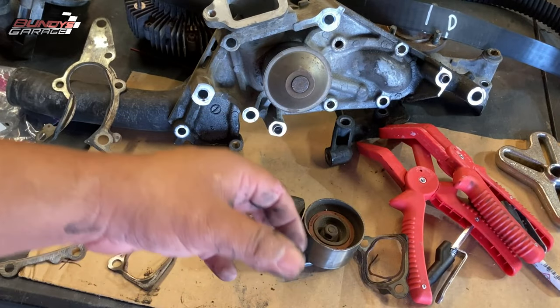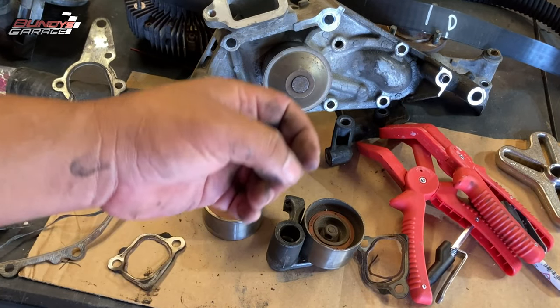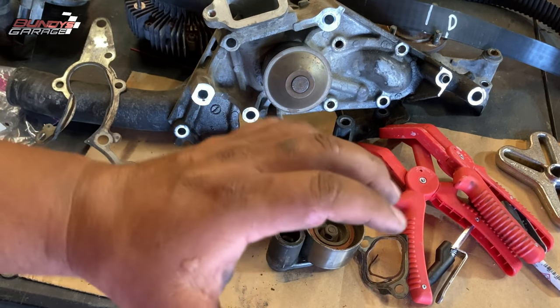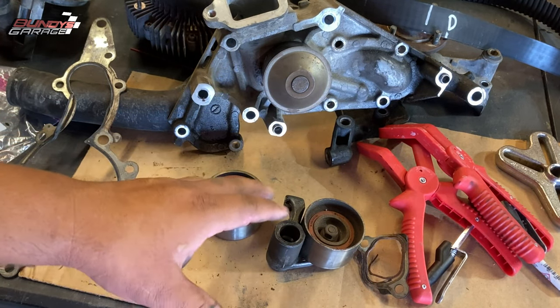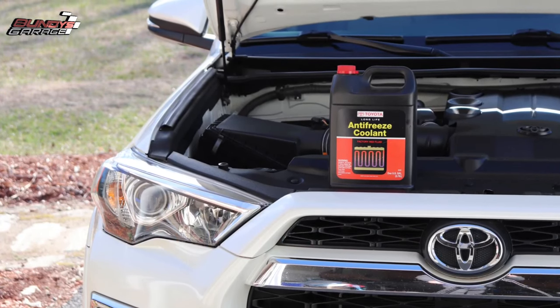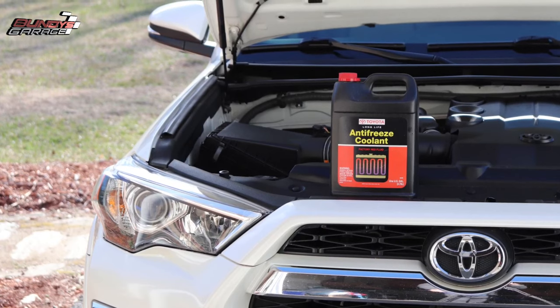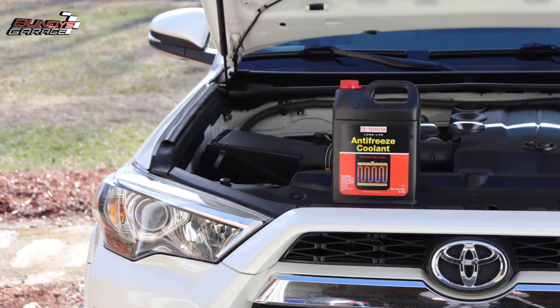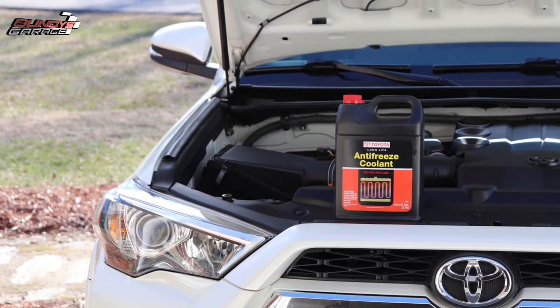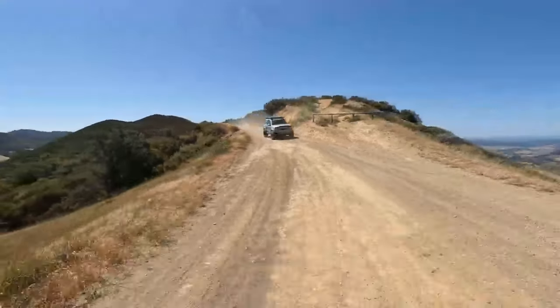If you guys have any questions or I can help you out in any way, you can always email me at bundysgarage@gmail.com. I'll be happy to try to help you out or guide you. Like I said, this job is very intensive — a lot of stuff has to come off just to get to this water pump. There you go.